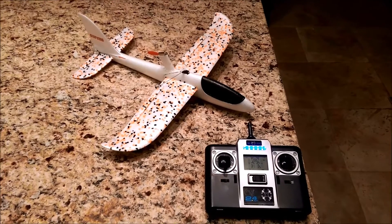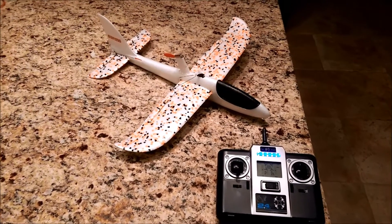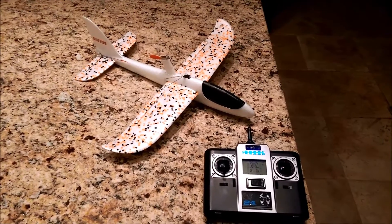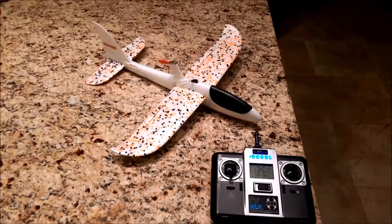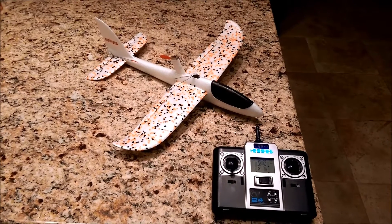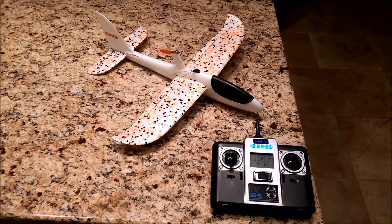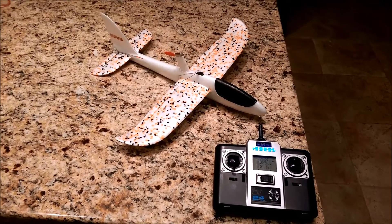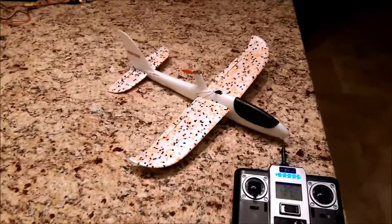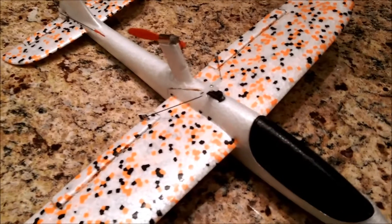Hey guys, just wanted to give you a sneak peek of my FMS 480mm foam glider conversion. I've been trying a couple conversions out of Dollar Tree foam and I haven't gotten anything to be successful, so I didn't want to post it to YouTube. But I did test fly this and it looks pretty promising, so I thought I'd give you a little sneak peek and see how you guys like it.